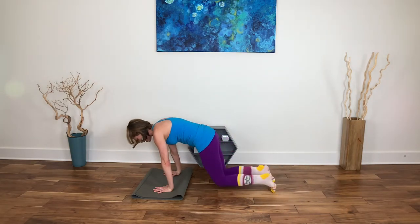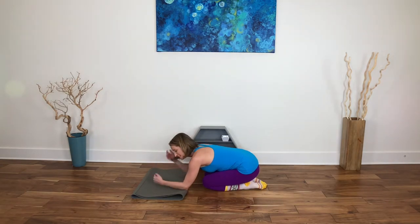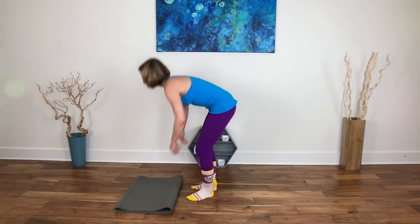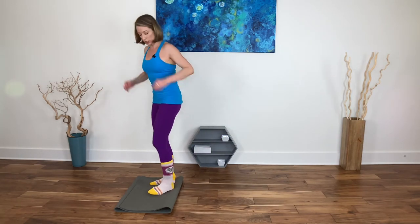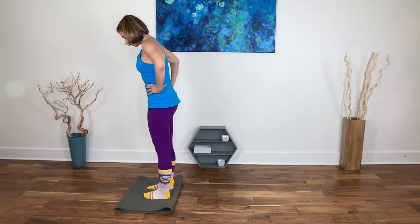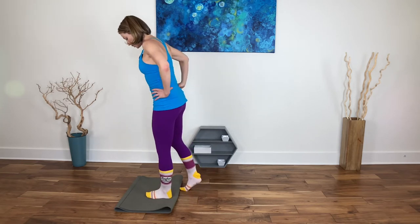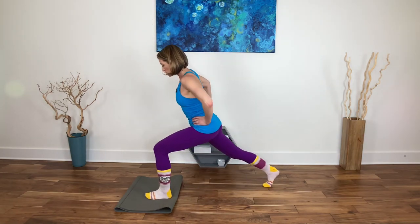Two, one — and child's pose, rest. We want to marry the work with rest; we've got to find balance after all. Breathing here. We'll find our way up to standing. Find your stability surface in front. The movement on this one is back behind you, so make sure you have a clear space there. Both feet start on your stability surface, then step the right toes off — just the toes and ball joints.